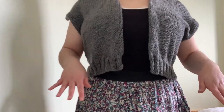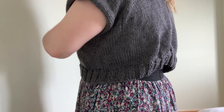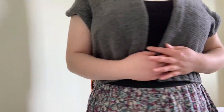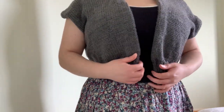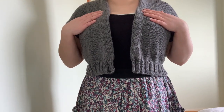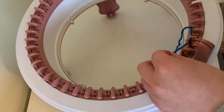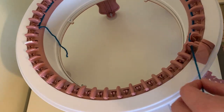The basic construction is two panels that are basically joined in the back and at the side seam. To start with, to make the two panels, I cast on 43 needles on my circular knitting machine.